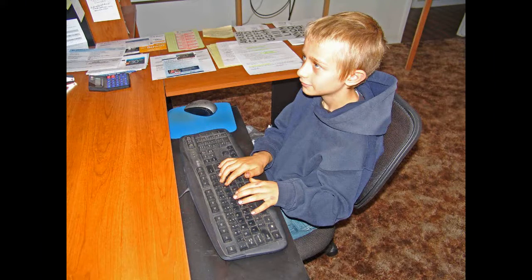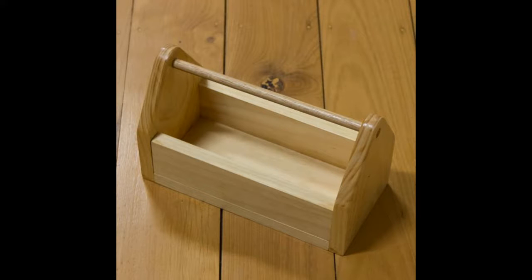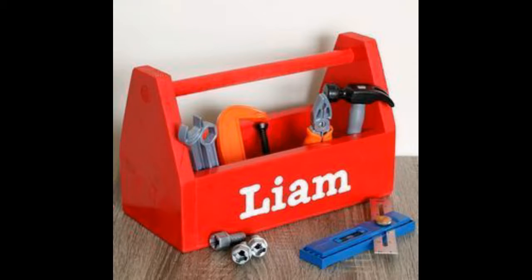The first thing Gavin did was to go online to get some ideas for toolbox designs. He decided on a traditional toolbox design — simple, no drawers, nothing fancy, just a box with a carry handle. He wanted his name on the side of the toolbox. At first he was worried he would have to change his name to Liam, but I reassured him he could keep his real name.